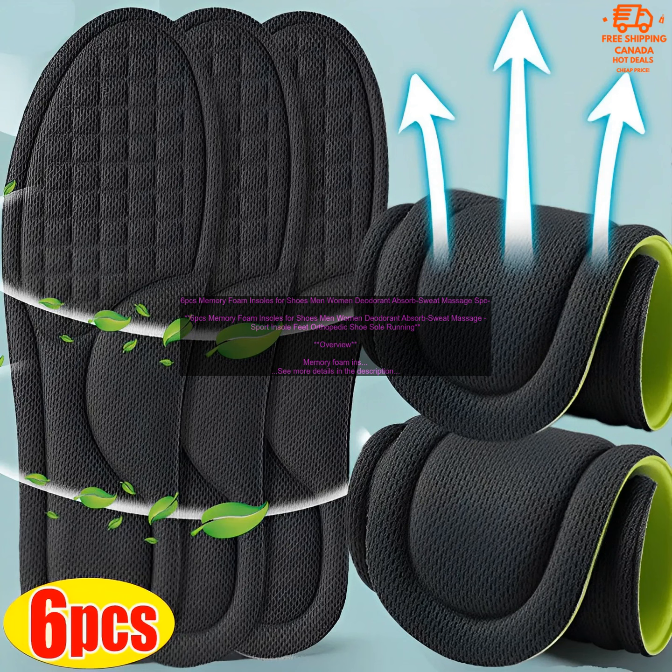There are many benefits to using memory foam insoles, including comfort. Memory foam insoles are very comfortable to wear. They conform to the shape of your feet, providing cushioning and support. Memory foam insoles can also help to support your arches and heels, reducing foot pain and fatigue.